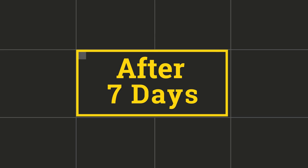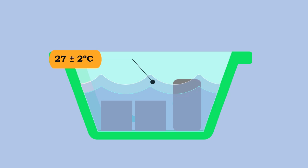After a day, the mold is removed and the specimens are placed into the curing tank at a standard temperature of 27 ± 2 degrees Celsius. After 7 days, the specimen is taken out of the curing tank and dried for a while.